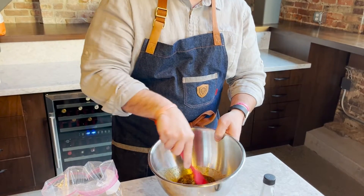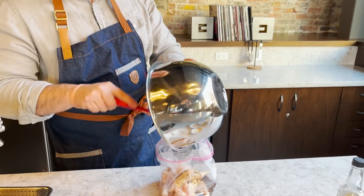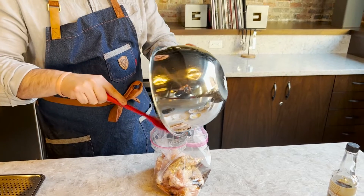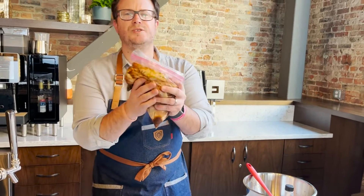Make sure you get those clumps of brown sugar out. Pour that marinade in there, scraping off anything left on the side. And before we get this into the refrigerator, give it a nice little massage.